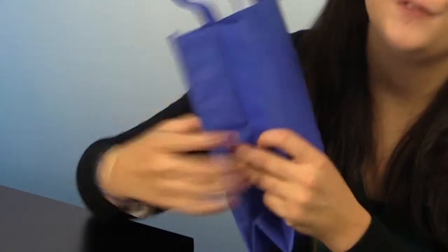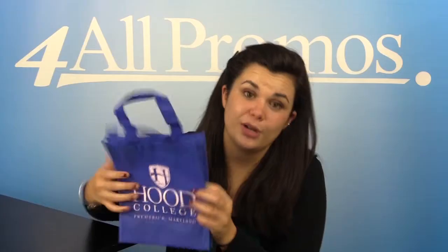This is the blue version. The tote bag itself is 8 inches in width by 10 inches in height, and it has a 4 inch gusset for lots of extra storage space.